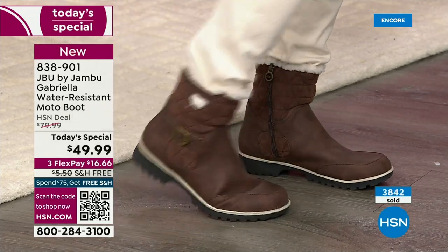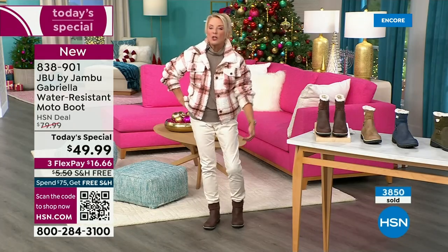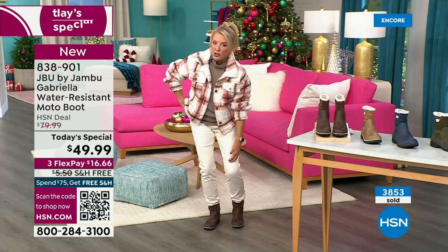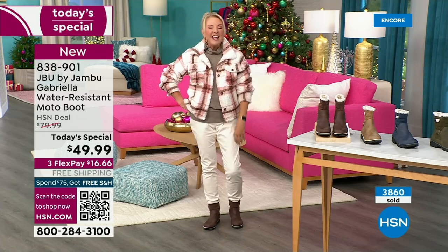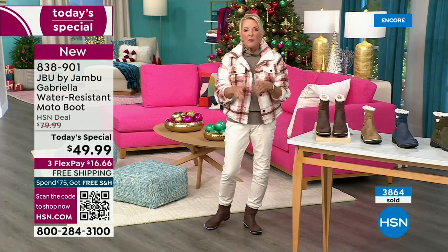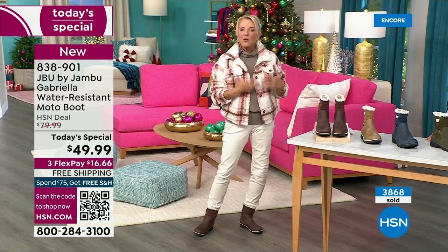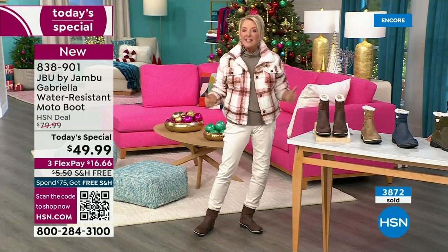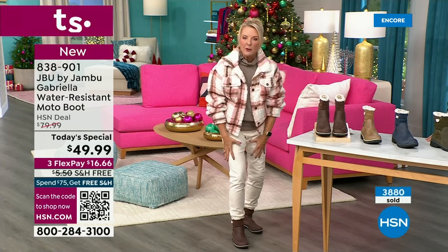If you do happen to live in a sunny, nice area, this is still going to be adorable. You can wear a pair of shorts with it, or a shorter skirt. Whether you're in the really rough part up north or down here in the southern area where it stays a little warmer, this is going to be a great boot for all of us because it's not that heavy duty, big bulky boot.